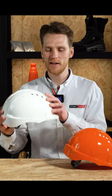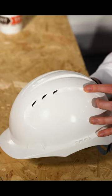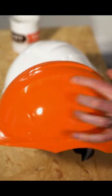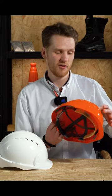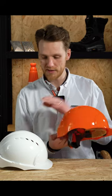Vented or unvented hard hats: a vented hard hat has gaps across the top to keep you cool when you're working on site. Unvented is better for dirtier sites — if you're working in a mining or forestry environment, you probably won't be allowed to have a vented helmet as it will allow loads more dirt in.